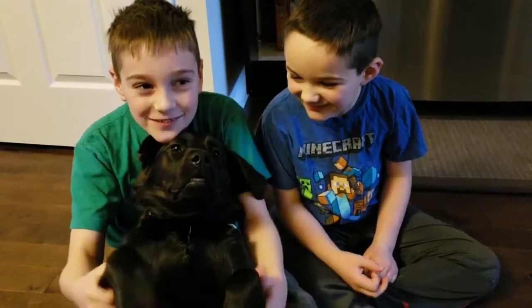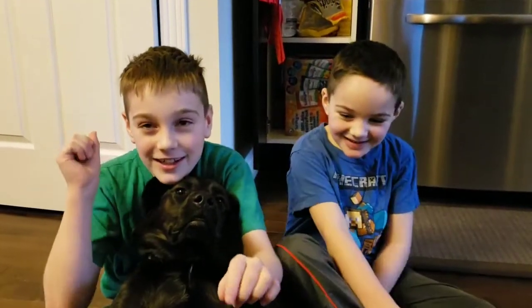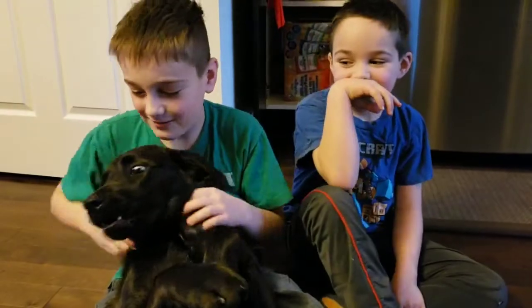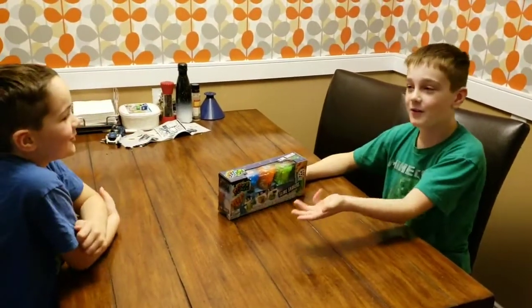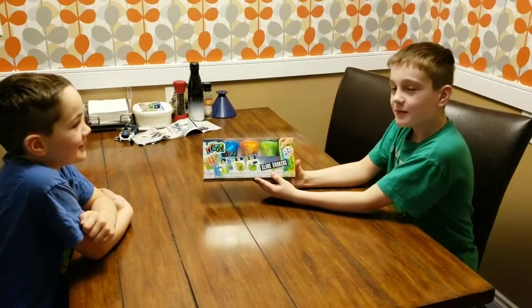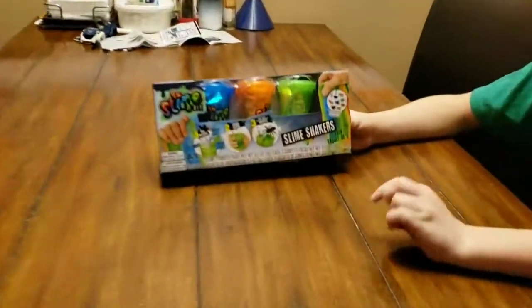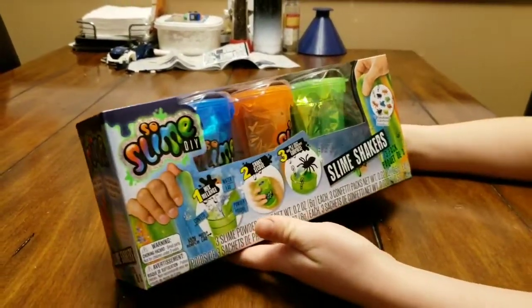Hi guys, this is our first science video that we're filming on our new channel, so make sure to click that notification bell and subscribe so you never miss a new video. My name is Grayson and his name is Owen, and we're brothers. We're here today to show you the So Slime DIY kit. In case you don't know, DIY means do it yourself.